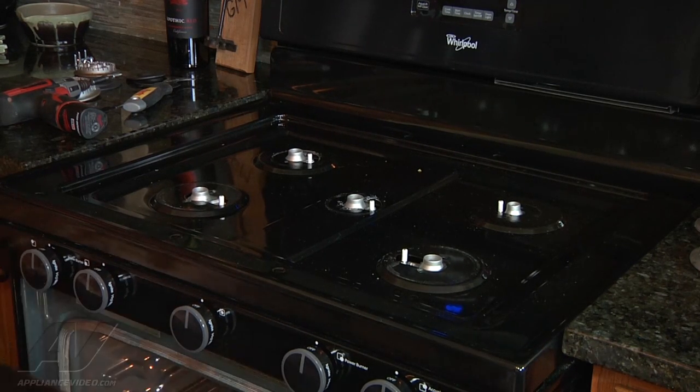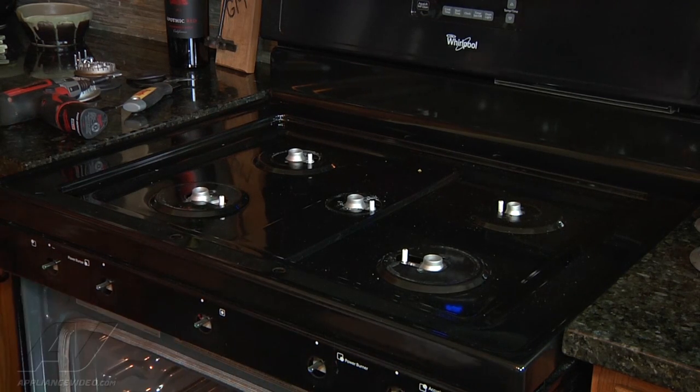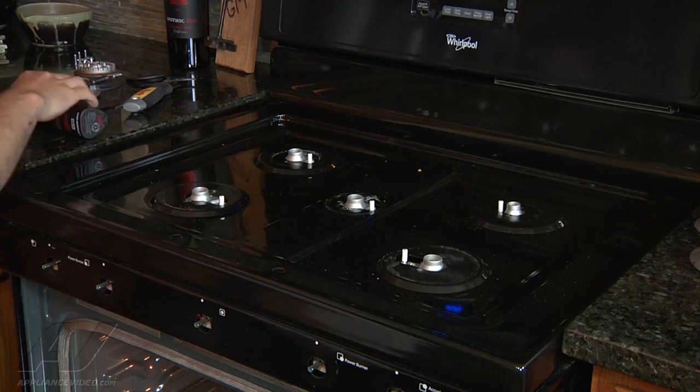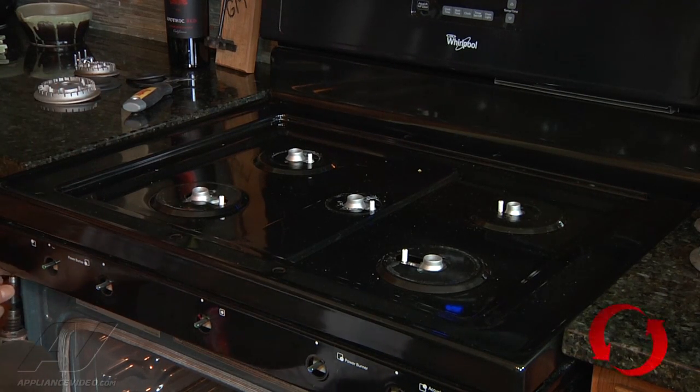We're going to have to do that a little bit different. We'll have to take off all of these knobs and take down this control panel.